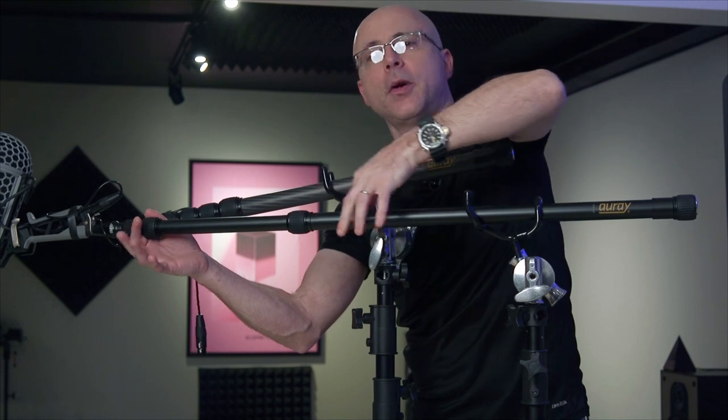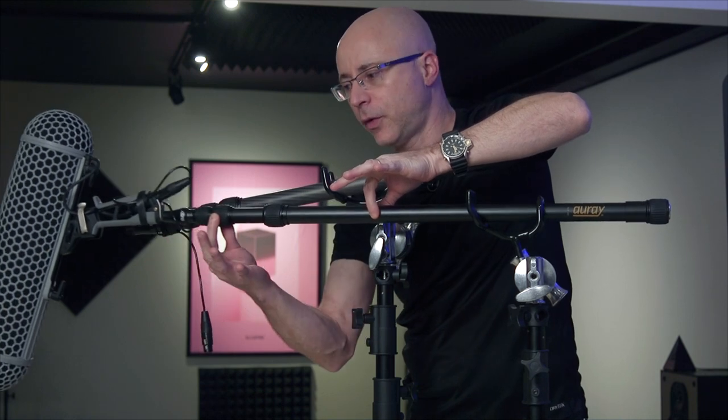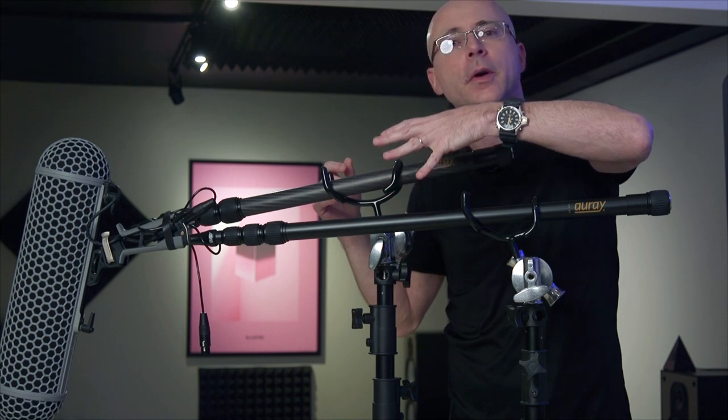Even the bottom pole — I'm holding it with two fingers — it's effortless to expand and collapse. This is a great feature and it's very smooth. Both of these booms are cabled, and they also make a non-cabled version. I actually prefer to get a boom that has a cable built in so I don't have to find a cable that might or might not fit.